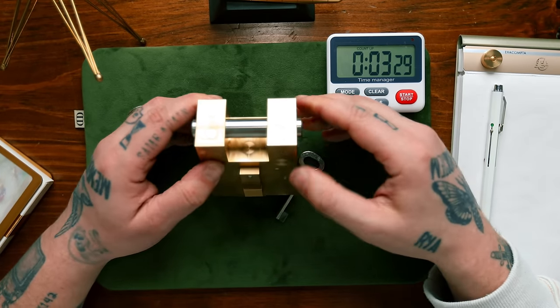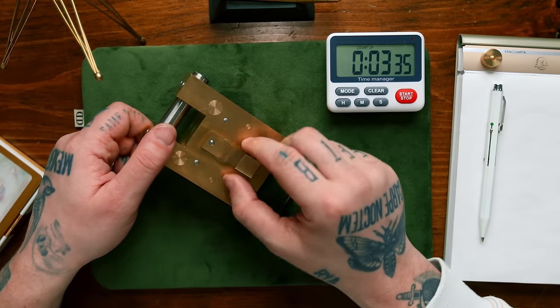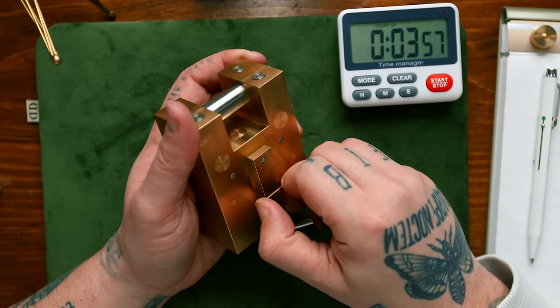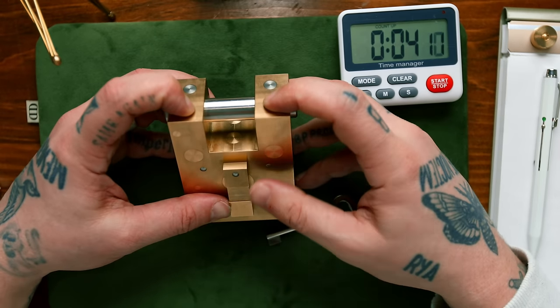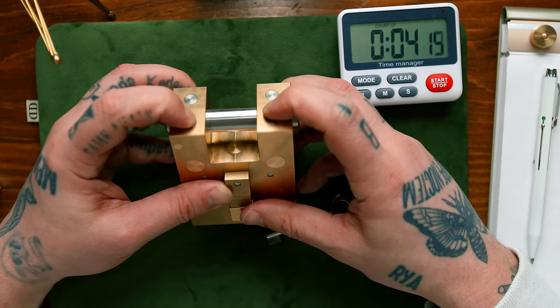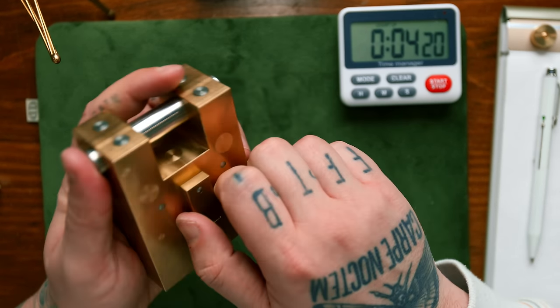Click, click — very satisfying, but I don't know what it does. My guess is the keyhole is under these three blocks here, so we've got to find a way to move these three blocks out of the way. They don't seem to move at all. Maybe if I press down on these two here... you can hear there's a slight movement.